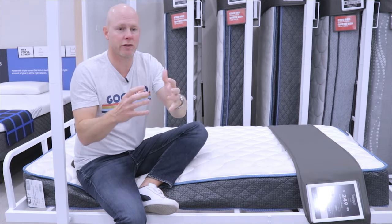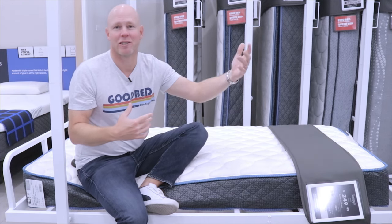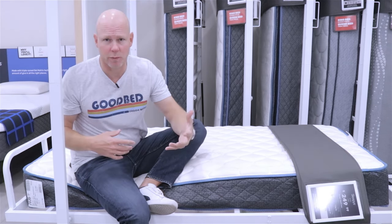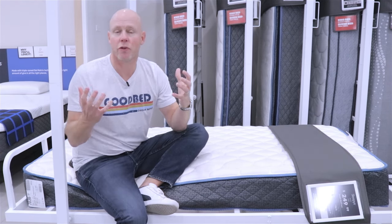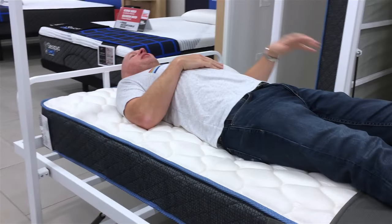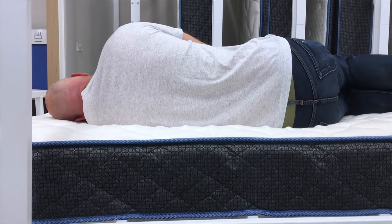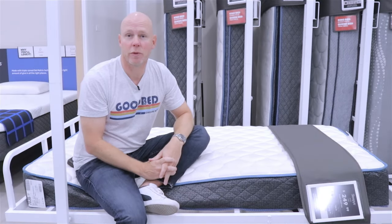A connected coil unit means each coil is connected to the coils around it, which makes it less effective for motion isolation. But on the flip side, any one coil is borrowing strength from the coils around it, so it can be a good option for stomach sleepers who want a little less conformance than a side or back sleeper. In terms of feel, we'd characterize the Basic as firm on our softness spectrum, with very shallow cushioning depth — you're really going to be sleeping on top of this mattress, which is great for stomach sleepers who don't want their midsection sinking in.